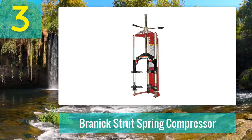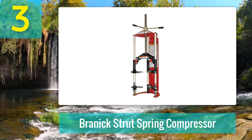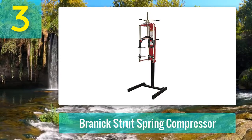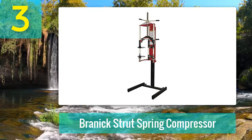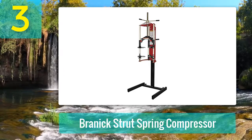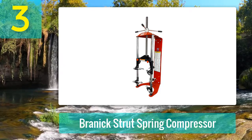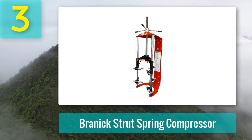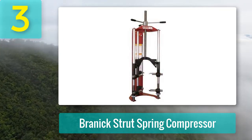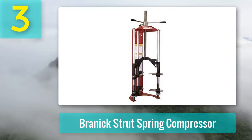Coming in at number 3: Brannock Strut Spring Compressor. The Brannock Strut Spring Compressor has a unique design and works great on the struts. This compressor is easy to use and highly versatile for making the maintenance of your car strut easier. The machine does not use an adapter or any other complicated device, which allows it to work on bigger vehicles without complications. The body is made with all heavy-duty steel for longer-lasting and heavier working. The ACME thread is made for heavy-duty usage so that all vehicle struts can take advantage of it. The hooks for safety are placed in multiple positions so that different types of springs can be accommodated easily, and the compression stroke is stronger and longer, making it versatile for all vehicle types.